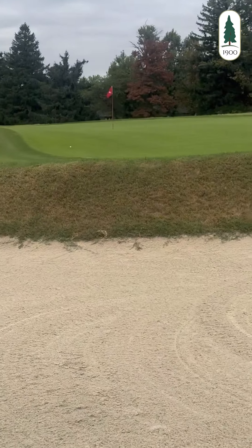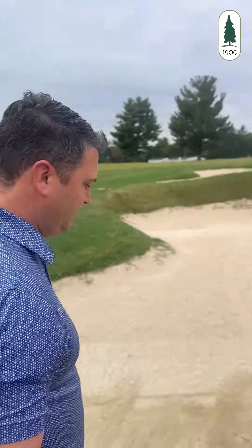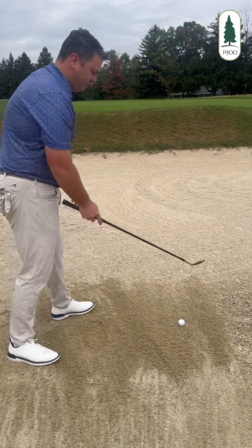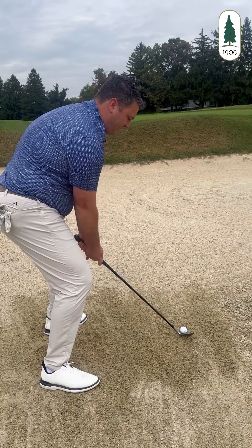Kind of chunked it out of there onto the green — tough green on hole six. Switch to the 52. Again, less loft. We can still open this up to get the distance, to get the height. Middle of the stance again, nice and balanced. A little more of a square face here.